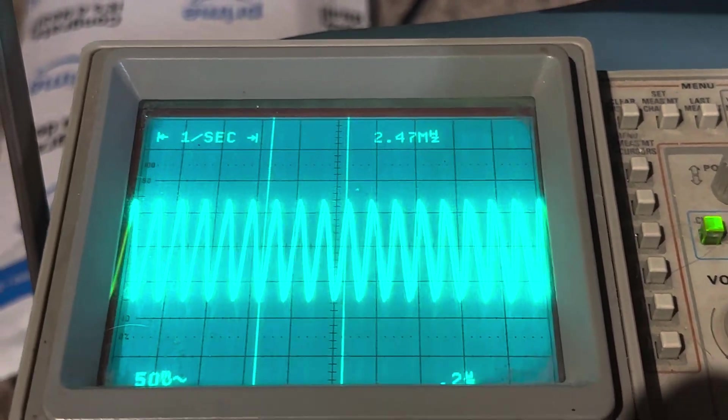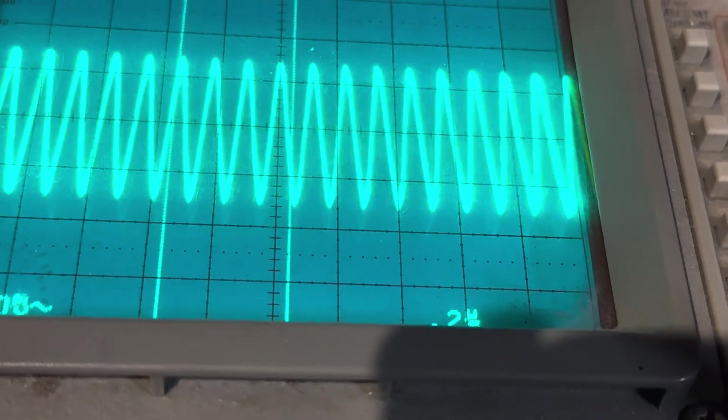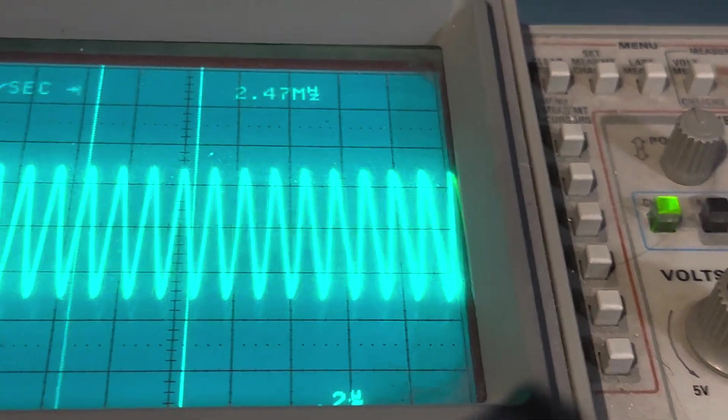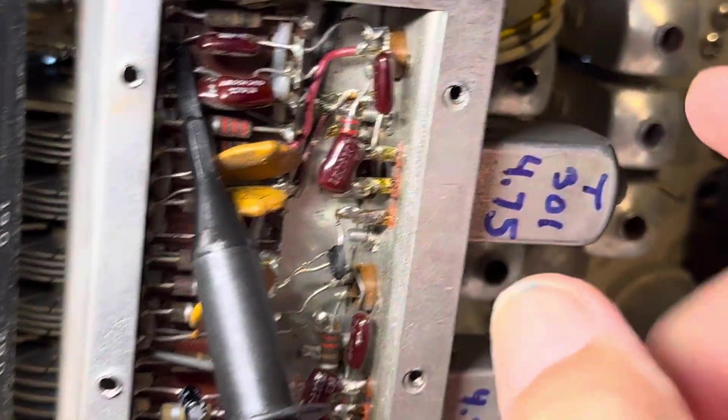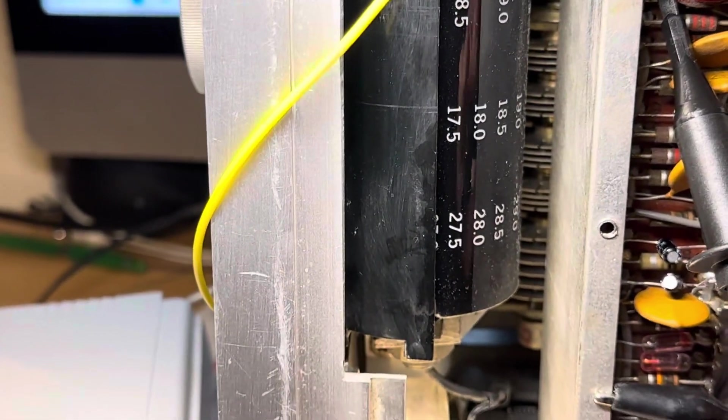That signal is coming in and changing. This transistor here mixes it with something — I'm not sure what yet, because the schematic is messed up. That's the part I've got to figure out, but I believe the rest of this is working. I should be able to get this thing to fire up now.